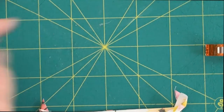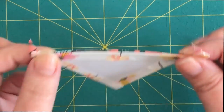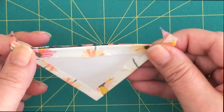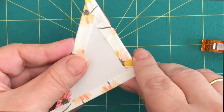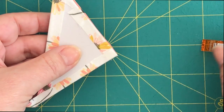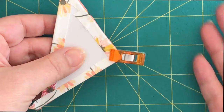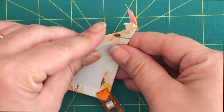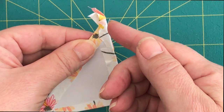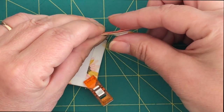With my thread conditioned, I'm ready to start sewing my first piece. Remember from my last video, I talked about the tails pointing down on triangles. I'm going to align both templates, and some people may find it comfortable to use a clover clip here — that's optional.